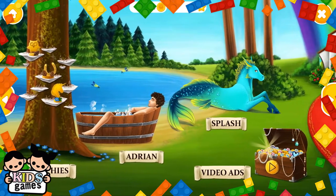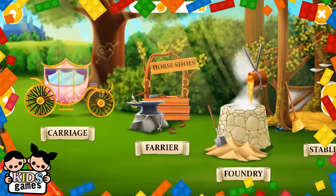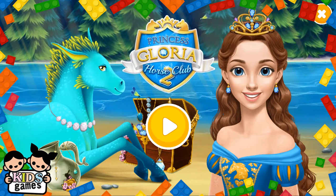Welcome to the Horse Club. Princess Gloria Horse Club 2. Hello, I am Princess Gloria.